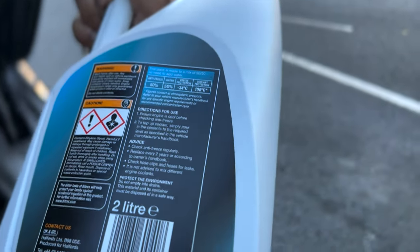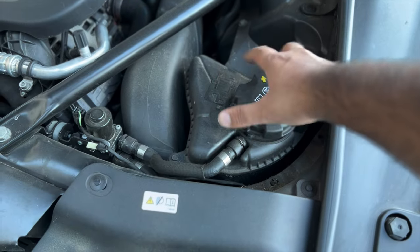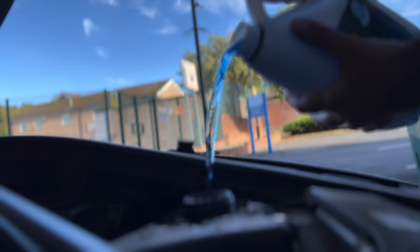Engine coolants come pre-diluted, so you don't need to do any additional dilution. The engine coolant is going in — I haven't used a funnel so I got some spillage to the side, which I've cleaned up.